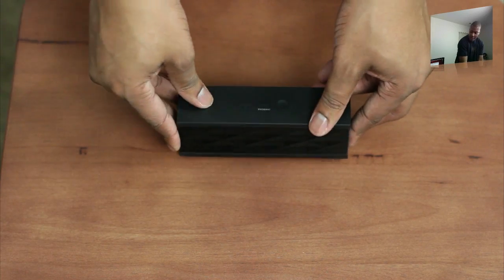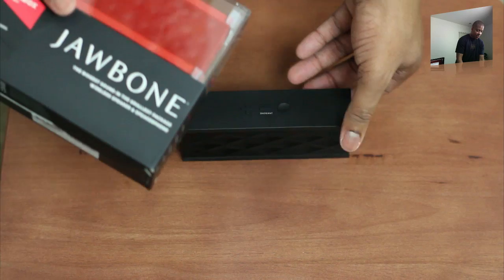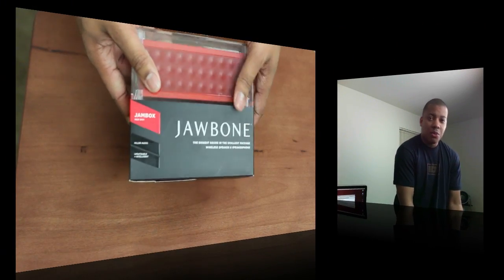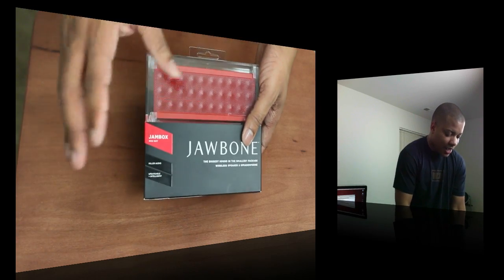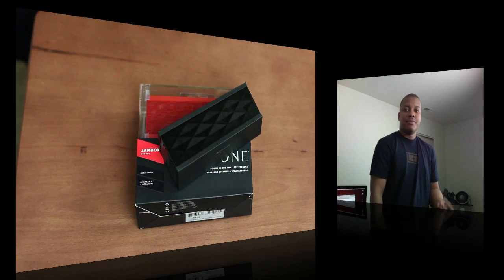So stay tuned for my review. And also before I go, I've got a little goodie for you guys — I have a second one right here to give away to one of you out there. I'll let you know how you can win it in my review video for the Jawbone Jambox, probably coming in a few days or a week or so. Thanks for watching this video — I will catch you later. Peace.